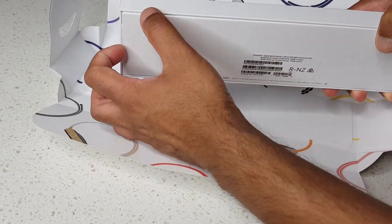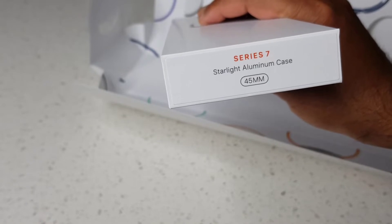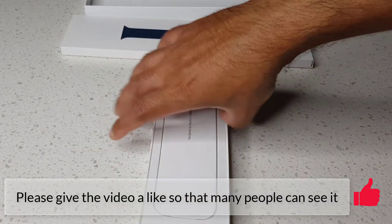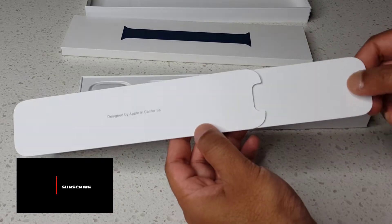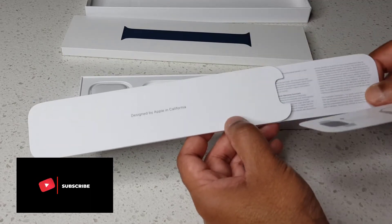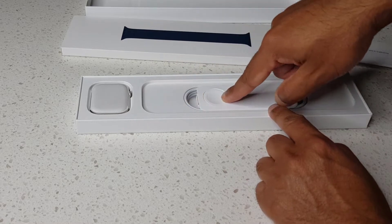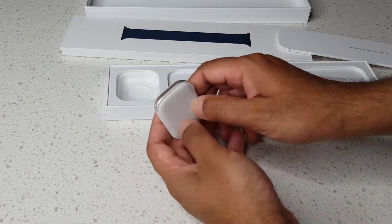Let's take this out. This is the Series 7 in starlight color, aluminum case, 45 millimeter. This contains the quick setup guide and a few warranty documents, and that's the charging band.